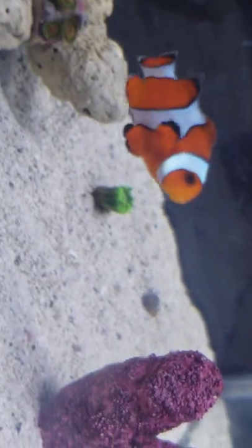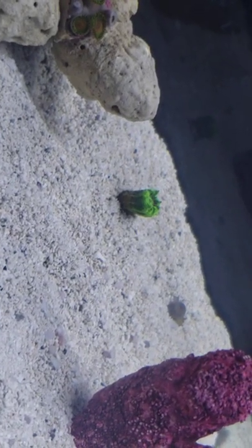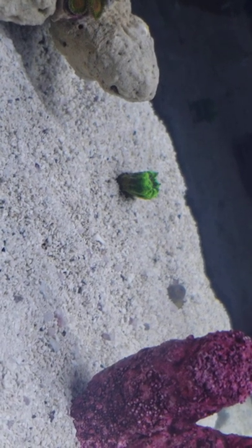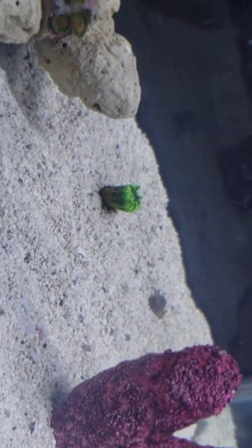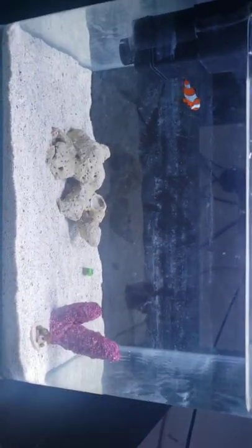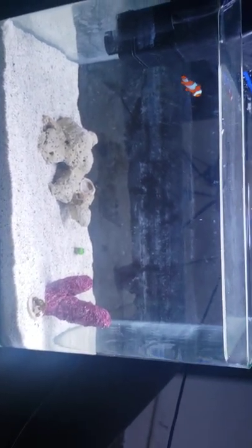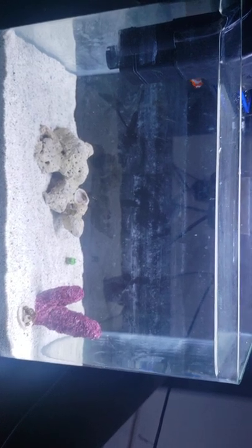That's baby Nemo in the corner. I also have a green Kryptonite Candy Cane coral. So far everything's been doing pretty good — this is my one-week update and I'll keep them coming.